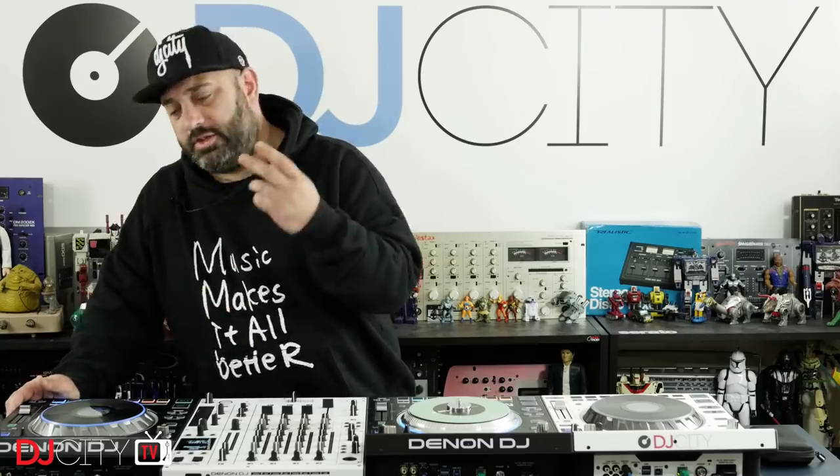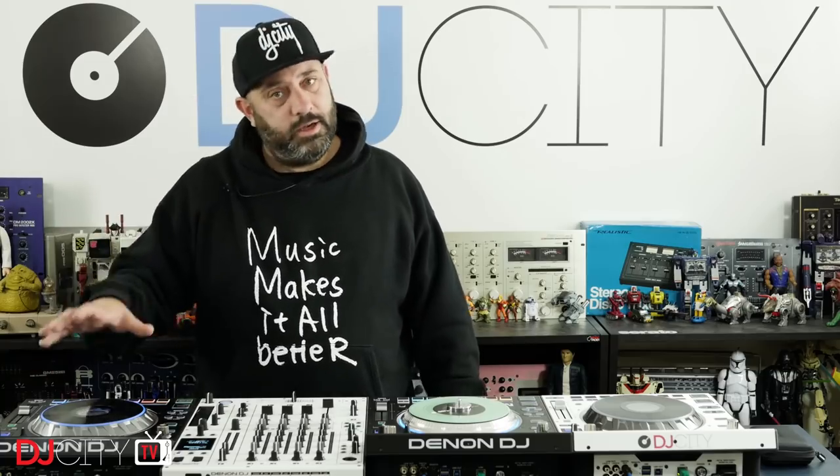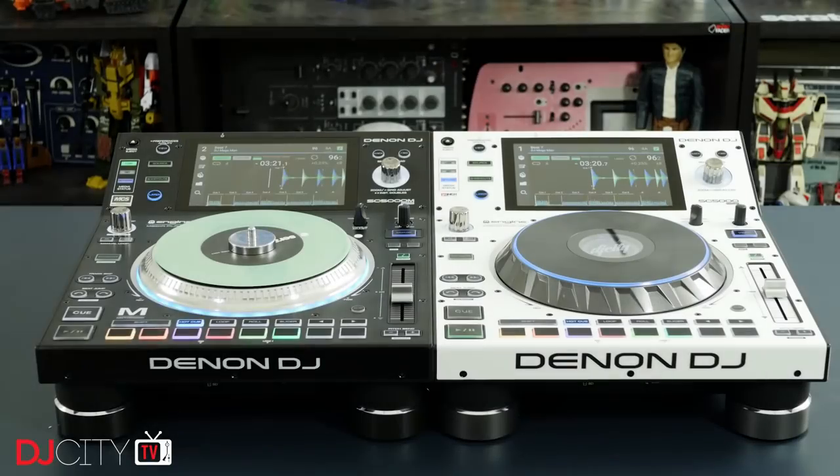This black SC5000 is mine — I bought it myself from a retailer, not from Denon DJ. It has two layers so you only need one player for two decks. I have my turntables and everything else at home, and I'm a big fan of the SC5000. I've committed to it with my own money, so I hope that puts into context what I'm about to say about the SC5000M.